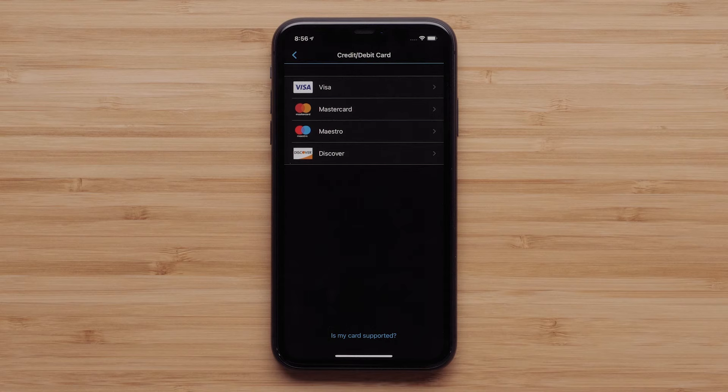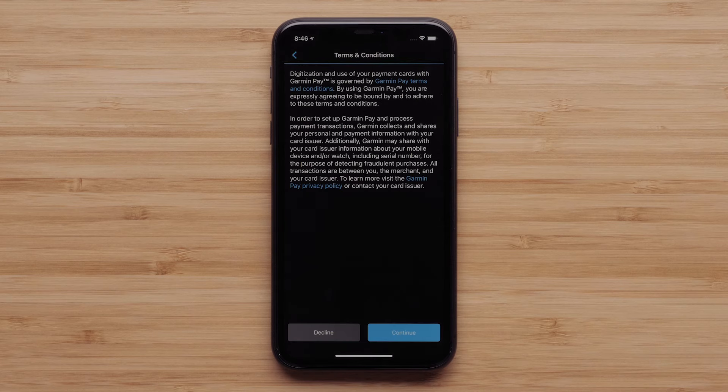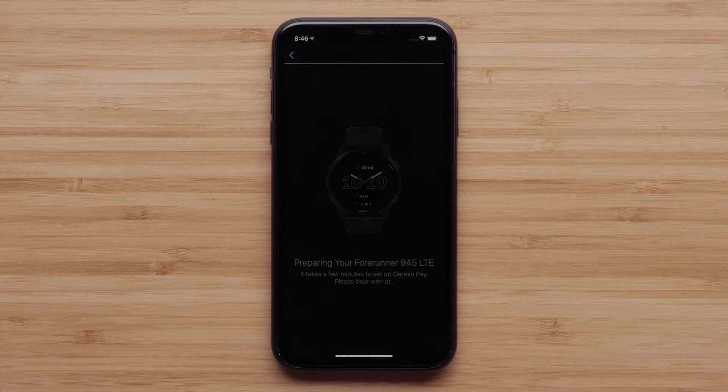You will select the card you will be using from the list of options. You can see if your card is supported by touching the link at the bottom. Read the terms and conditions and then tap Continue. The app and your watch will then prepare to create your Garmin Pay Wallet.